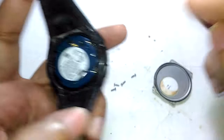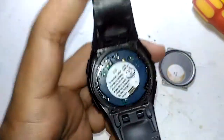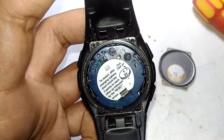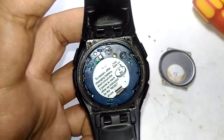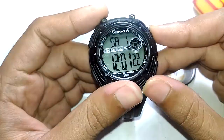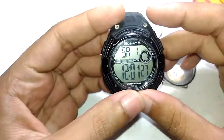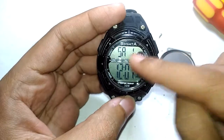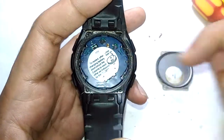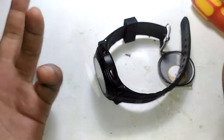Anyways, at least we found that a Tata Sonata watch has a reset button inside. Let me take a photo of this to show you guys. This thing is back to life. So if this happens to your Sonata watch, make sure you just take the back cover off and reset using the button on the back. Thanks for watching — see you in another video.